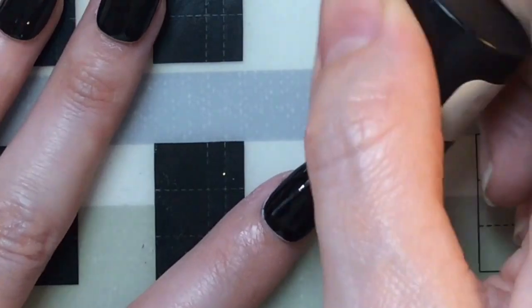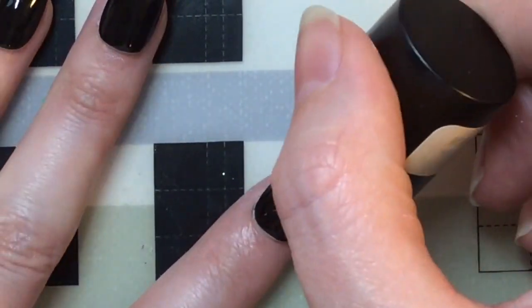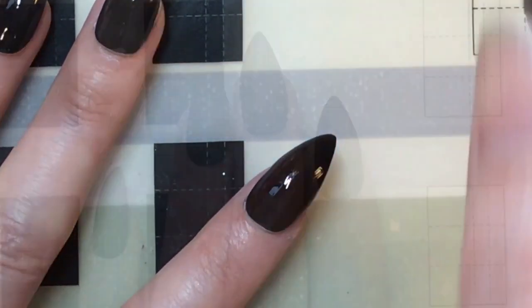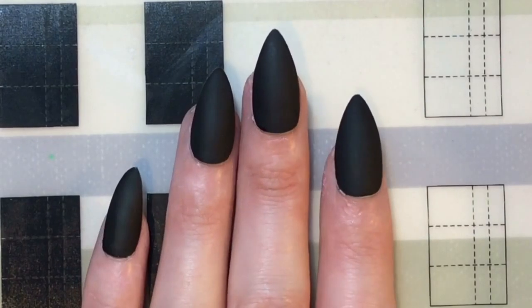I'm going ahead and applying a matte top coat. Because it's gel, you need to cure it underneath your lamp for the appropriate time. Doesn't black matte just look stunning? I don't know what it is about it — I just really love that look.